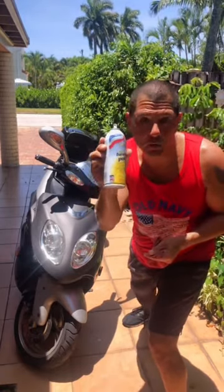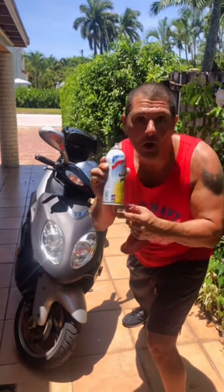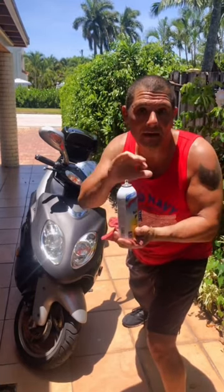Now also make sure you don't put this stuff on your tires, because the tires will become really nice but they will lose the grip. So it's very dangerous to spray things like that on your tires.